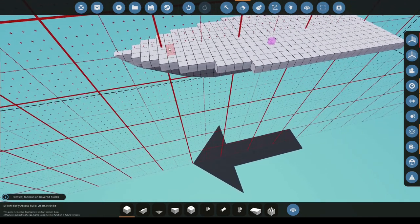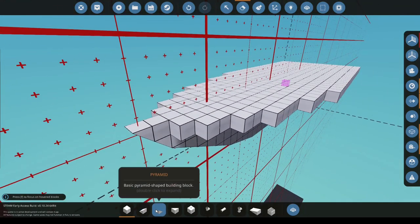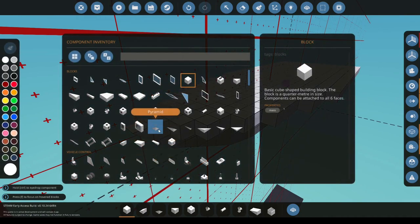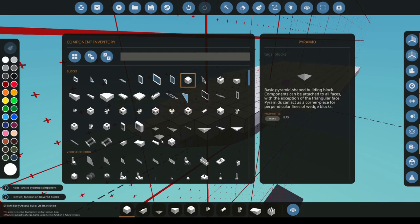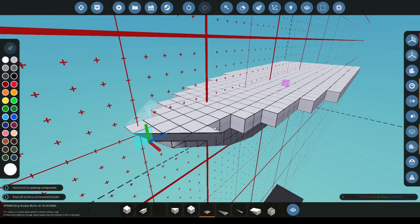If you make a mistake you can use the undo tool and the redo tool. Next we're going to get the pyramids. Pyramids are found just above the wedges. For this we're going to select the one by one pyramid, the two by two, and the one by four. To speed things along we're going to click and drag these blocks into our hotbar — we're going to do this for all three of them. I'm going to close the inventory, select the first pyramid and drag.